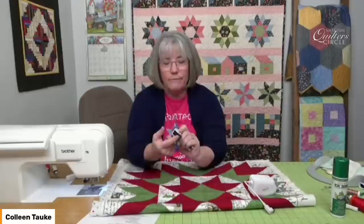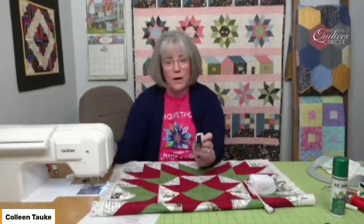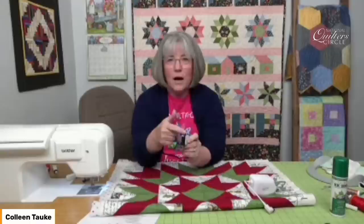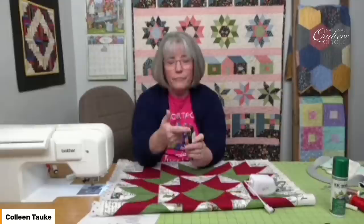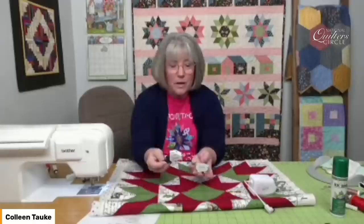Try to get one made by the company that makes your machine so that it fits properly. This goes over — there's a little lever on it — it goes over the needle screw. When you put your needle into your machine, there's a screw or a bar there — this goes on that needle take-up so that it moves up and down with the needle. It gives you a feed-dog effect on the bottom, similar to the feed dogs on your sewing machine, so you're feeding both top and bottom layer through at the same time.